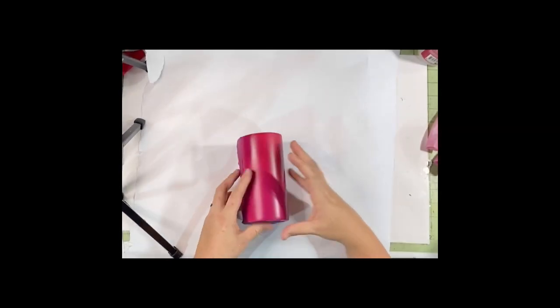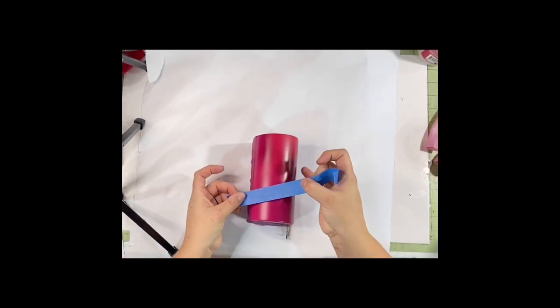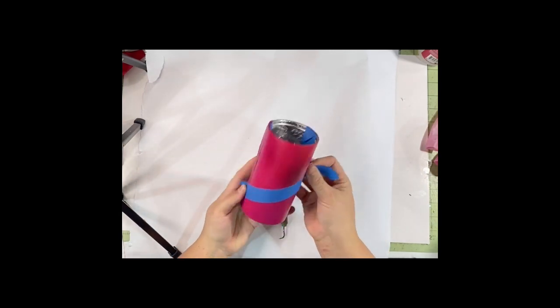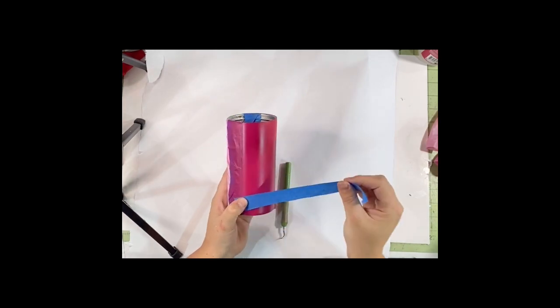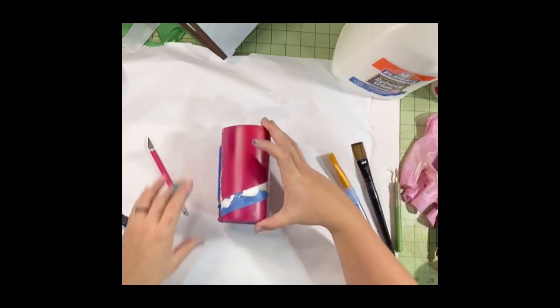I spray paint the entire half that is not taped off. For the top part I'm doing a crackle, so I add a little splatter of dark and lighter paint — it gives a good variation under the crackle. Then I take painter's tape and tape off the part that I'm going to do glitter in the future.